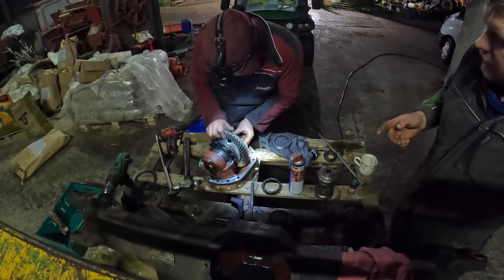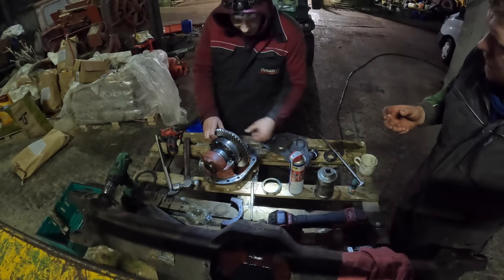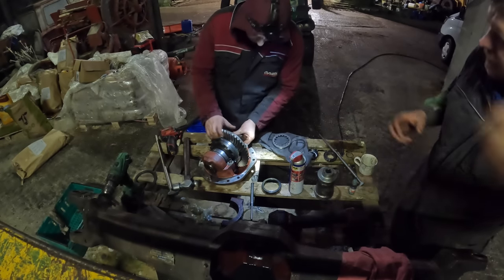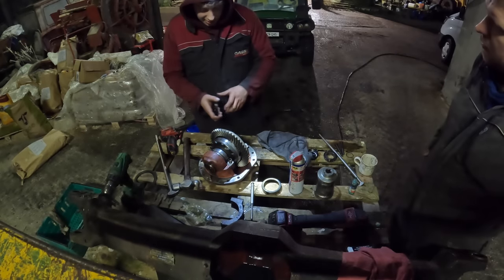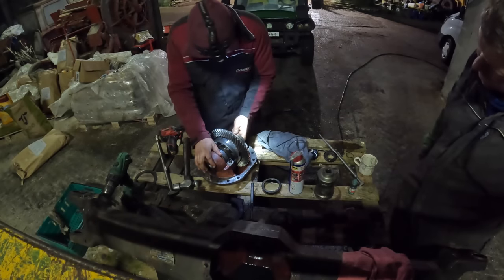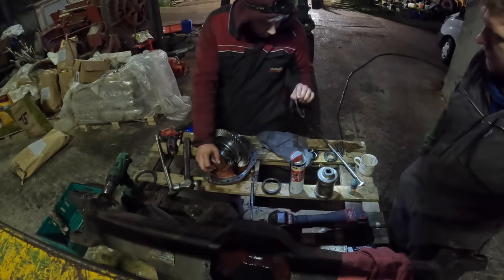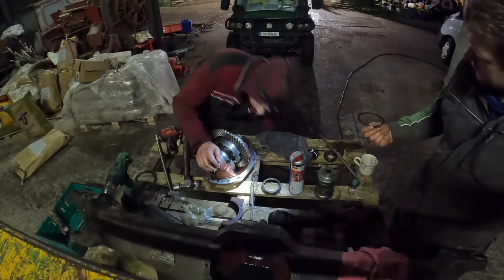Robert is just putting the diff back together and you're taking in and out shims to get the backlash — the backlash between the pinion and the crown wheel set. That's how tight they are, or rather how much play you want — you want a bit of play between the two for a little while, and when it heats up too. So it's just a matter of putting in a shim or taking out a shim. It should be about half a mil.